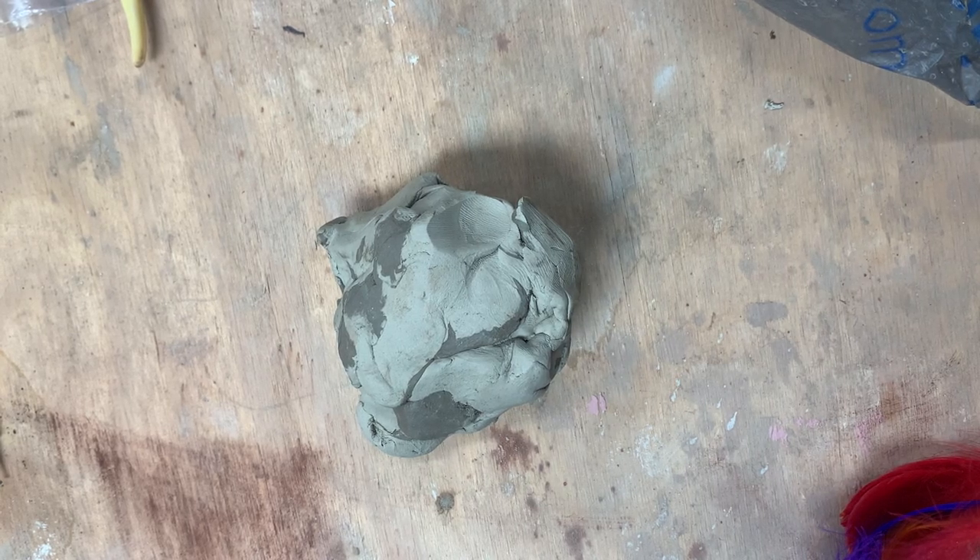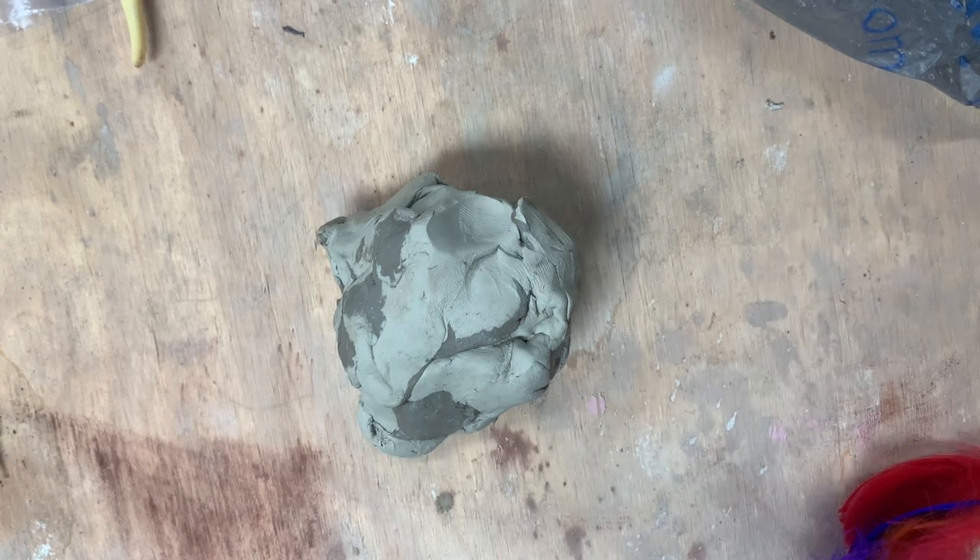Good morning. Welcome back to the Fine Arts Department. I hope you're doing well today. I wanted to cover some tips in hand building this morning. If you don't know what hand building means, it just basically means sculpting. We're going to be using self-hardening clay for the lesson today. Since Thanksgiving is coming up, I just wanted to show you how to sculpt a simple looking turkey, and I wanted to cover some important things you'll need to know regarding the hand building process as we go along.